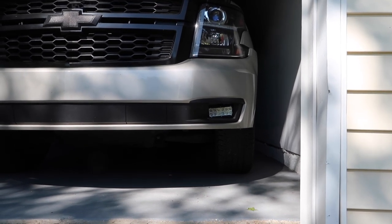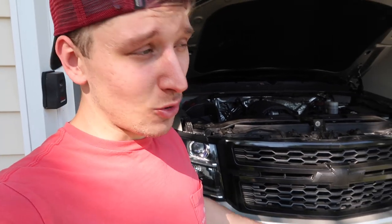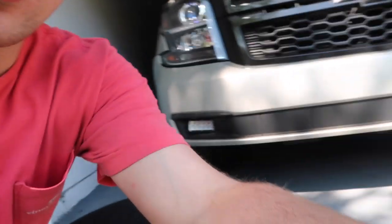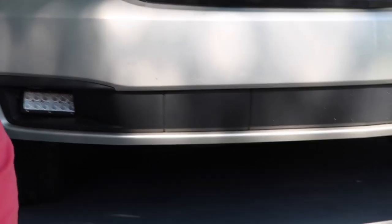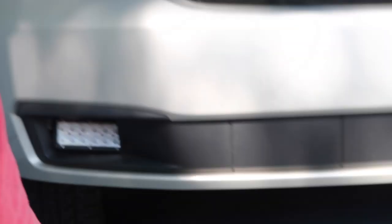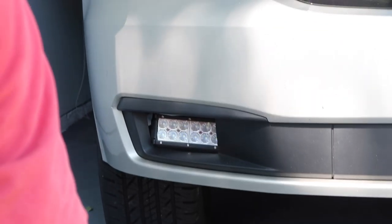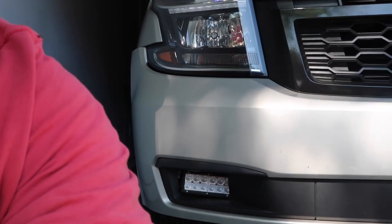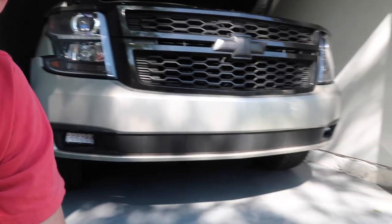I only cut my hand one time and I did not break anything, so we are on a hot streak. What do you guys think? They look a lot better on the truck than I thought they would — that's not bad at all for day one. Let me know in the comments how you think this turned out.